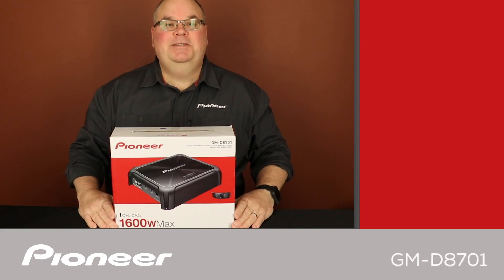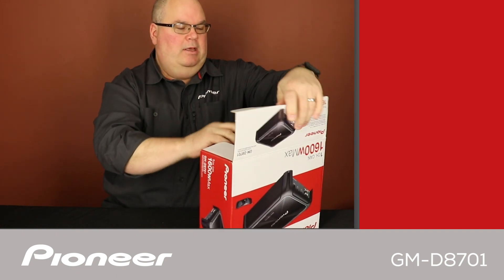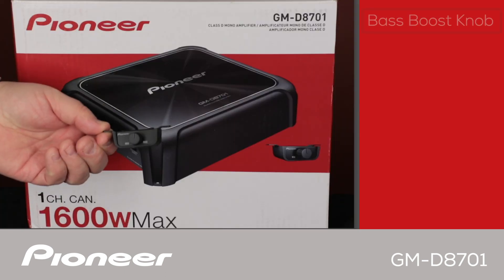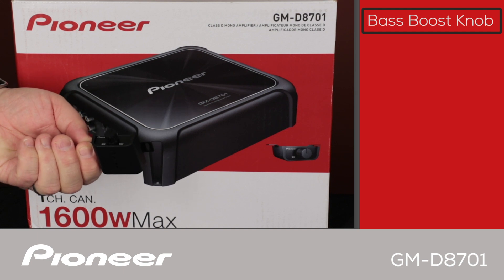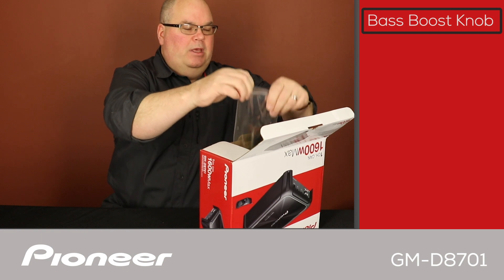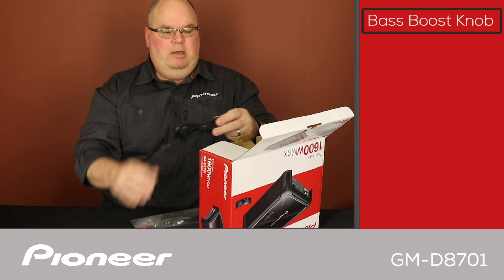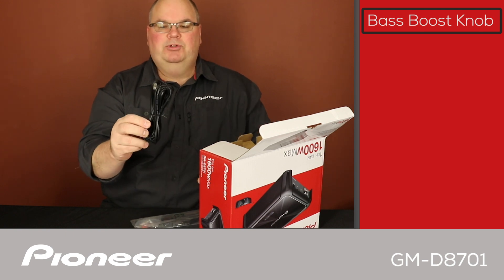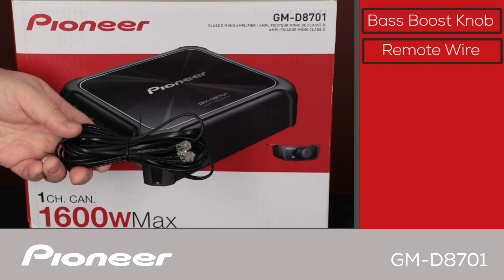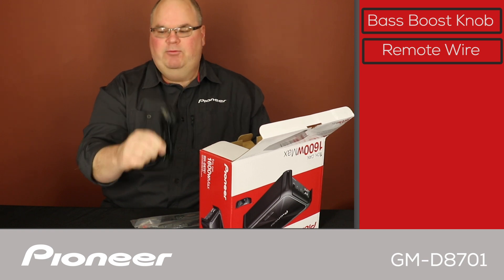Let's take a look and see what's in the box. The first thing we get here is the bass remote control knob — this is the bass boost knob. It's a very slim knob and comes with a wire about 18 feet long for installation. Inside the hardware pack you also have the bass boost remote control wire, which plugs into the amplifier and into the bass boost knob, so you can install that in different parts of the vehicle.